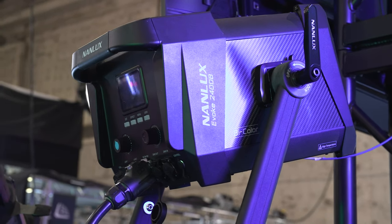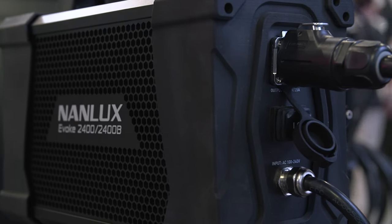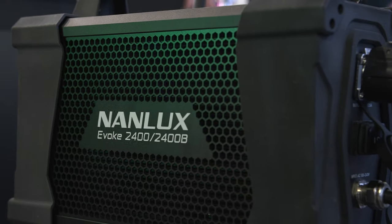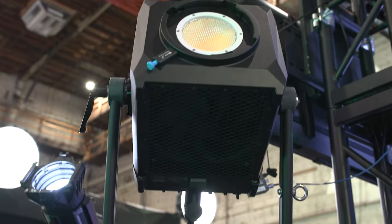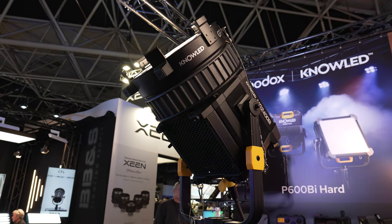First unveiled at Cinegear LA 2023 in prototype form, the Evoke 2400B has a 2700K to 6500K Kelvin range, is priced at $6,999 with the case, and promises the output of a 4K HMI or 10K tungsten. We left that show with questions: could it work off household power in North America, would it be Bates plug only, and would it be backward compatible with other Nanlux accessories? Since then, similar 2400-watt fixtures have been announced by Aputure and Godox, but this review focuses on the Nanlux from a director of photography perspective.